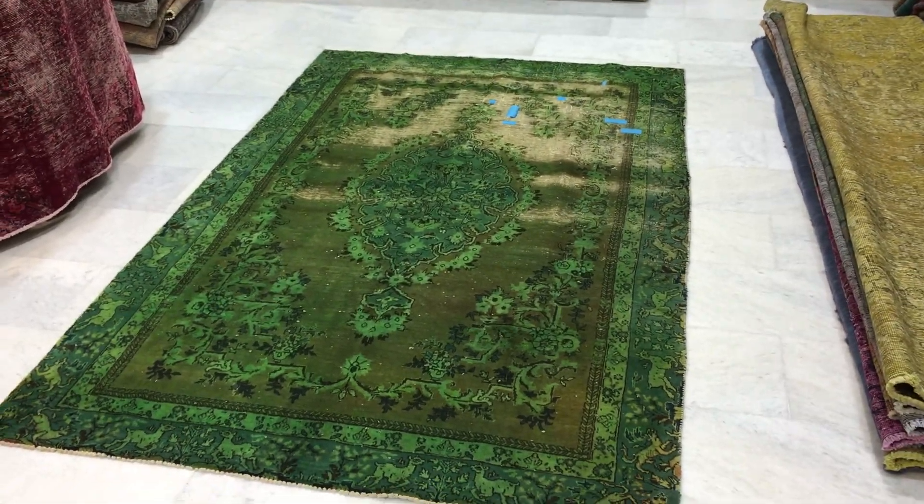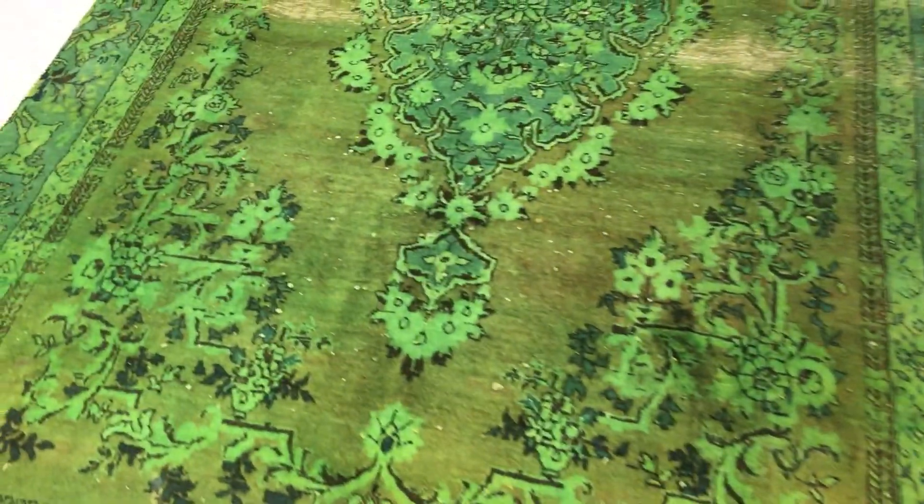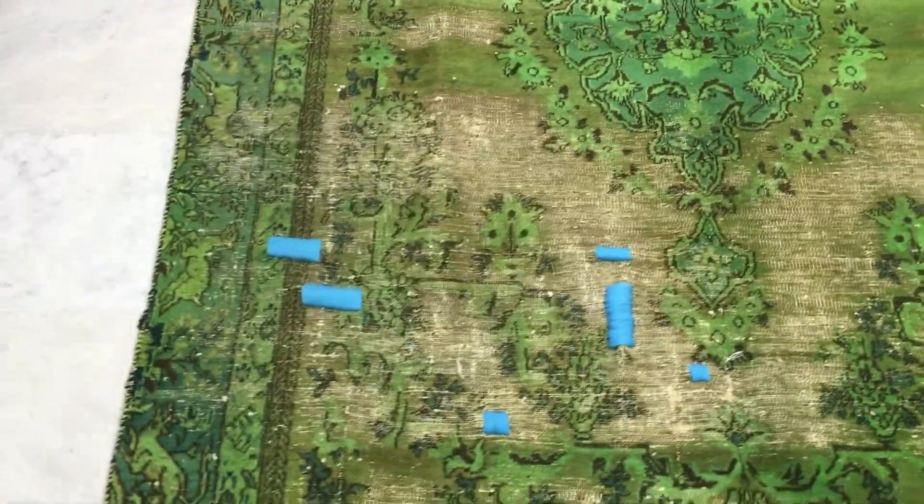This is vintage carpet 8592, a Persian handmade vintage carpet. It's a very beautiful carpet with lots of animals. You can see on the border of the carpet — this part is pretty old and has a lot of holes in this area.